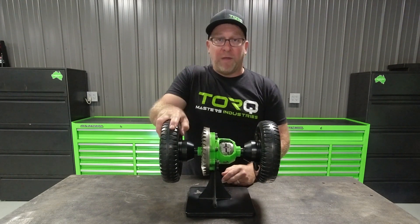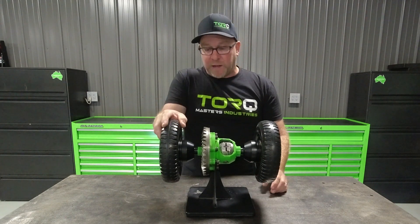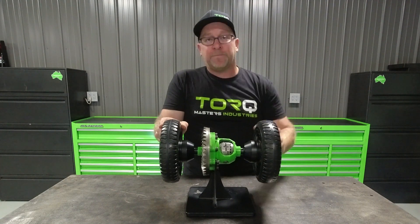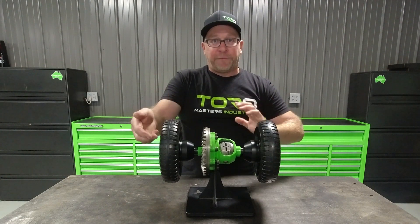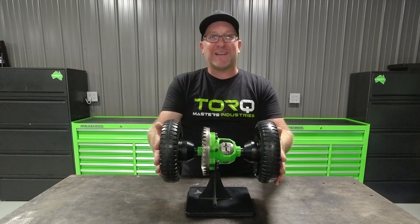Then go to the opposite side. Roll that forward, rotate the driver's side in the opposite direction, and repeat in the other direction. That's all four directions. This vehicle, this differential, passes the wheel spin test.